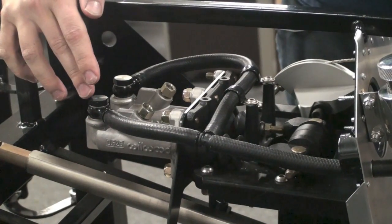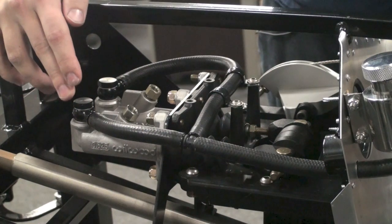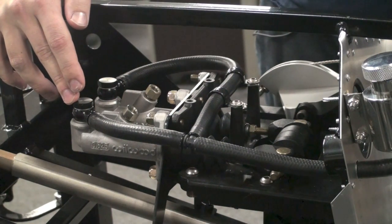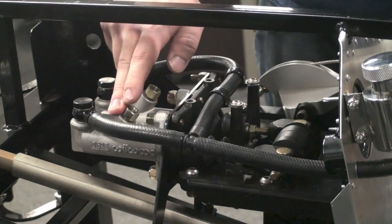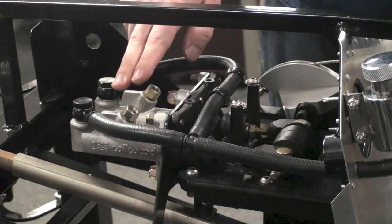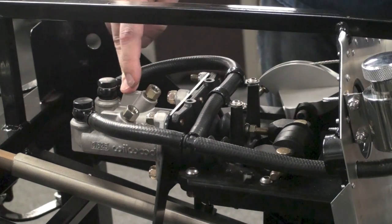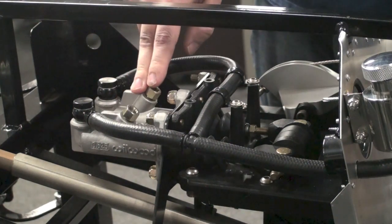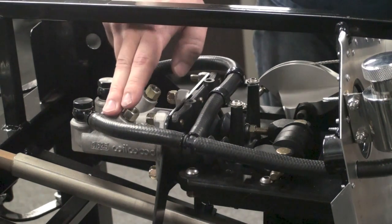Take note that on later generation Factory 5 MK4 Complete Kits, the factory did change the master cylinder sizing for the front and rear brakes. Some earlier kits are going to have dual 3/4-bore master cylinders — in that case, either of the front brake lines can go to either of the master cylinders. In this case, we have a 3/4-bore front and 5/8-bore rear, so this front brake line needs to go to the 3/4-bore master. The 5/8 will be for the rear.